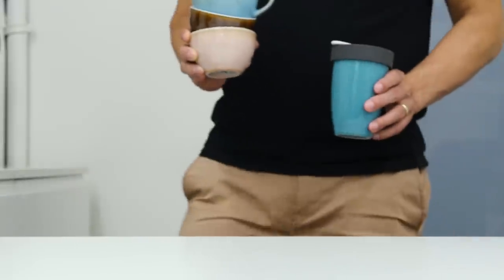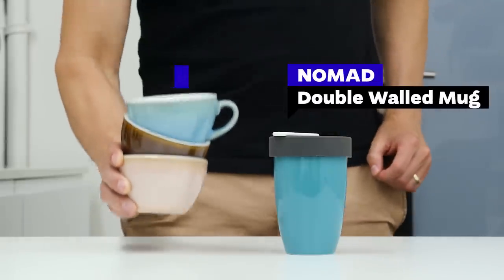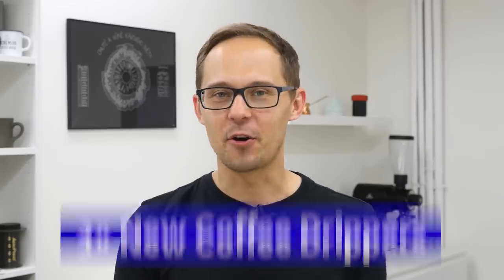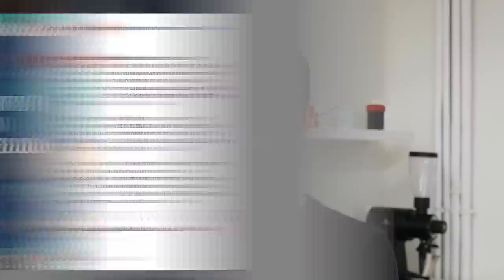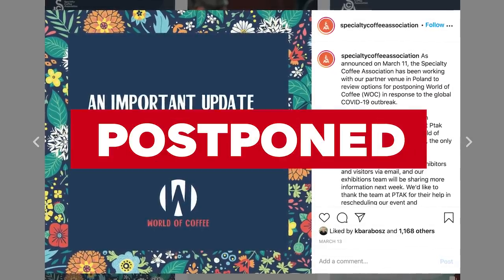Every year Loveramics extends their line of products for coffee lovers. Last year we were testing and using their Nomad Takeaway cups and also new potter colors of egg cups that you could see in many of our previous videos. This year they are adding coffee drippers. They scheduled a launch for the World of Coffee in Warsaw in June 2020, but restrictions around COVID-19 cancelled most if not all coffee events, so we decided to make a short video and show it to you in this form.